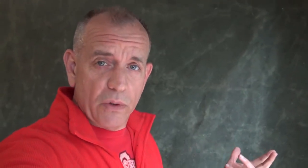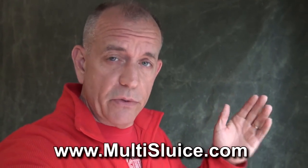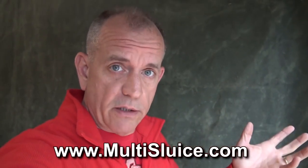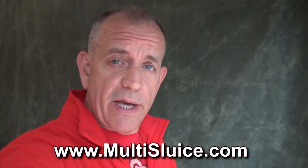Anyways guys, this is Doc the Gold Hog. I hope this little tip helps you as far as cleaning from concentrates all the way down to pure gold. You can find the Multisluice — there's a link to multisluice.com on our website, goldhog.com. If you have any questions, feel free to ask them — shoot us an email. Thanks, and we'll catch you later.